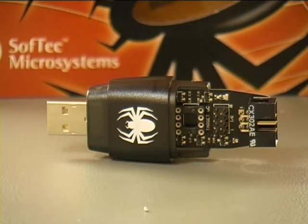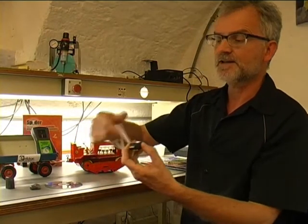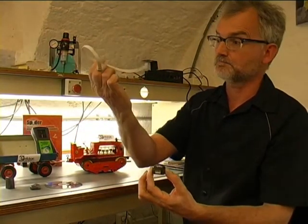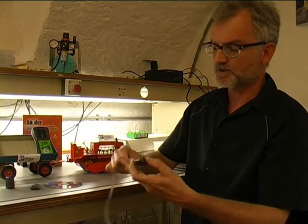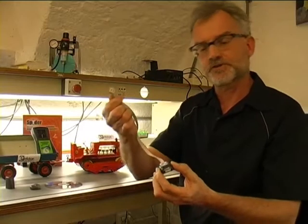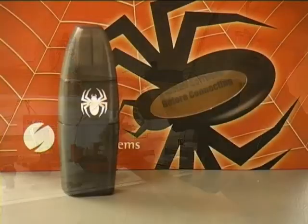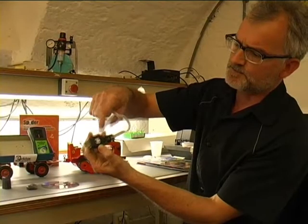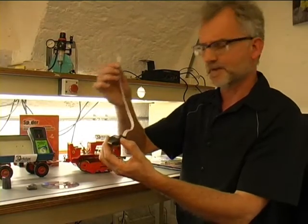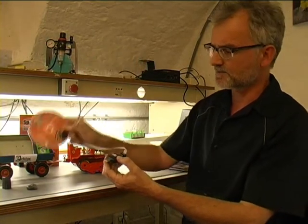You connect your PC on the USB side and your microcontroller application at the other end. For this purpose, there's a simple IDC cable which plugs into this end of the Spider, and the other end goes into your target application. The Spider then spies into your application circuit, all running under control of a PC running the Spider's special software.